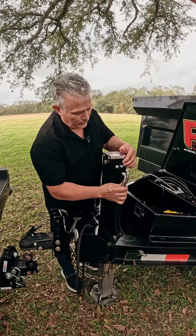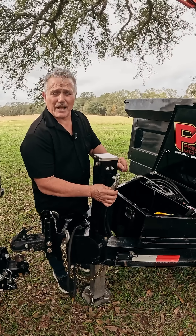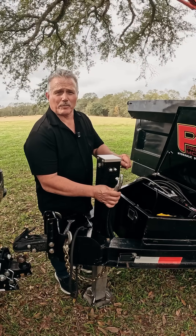The hoses have been removed, and as you can see, this jack is rock solid — it has not moved. That's the safety feature of the integrated counterbalance valve, and this is what we put on all of our Primary Mover jacks, which is what you can expect from Primary Mover.